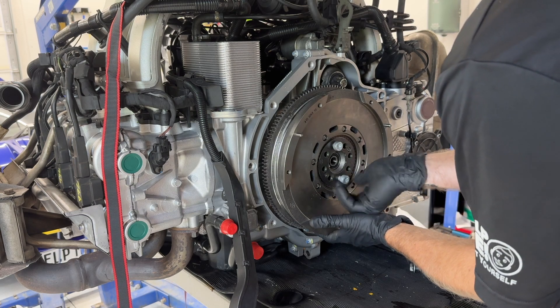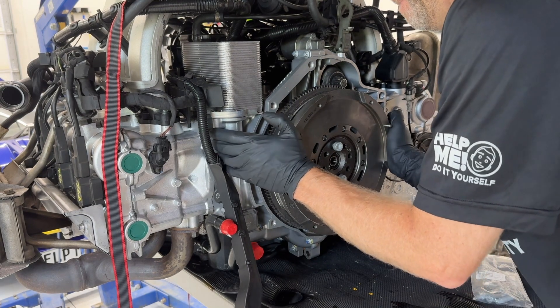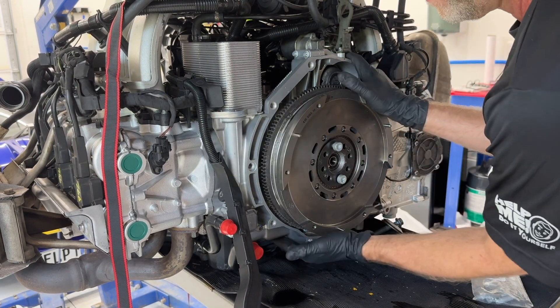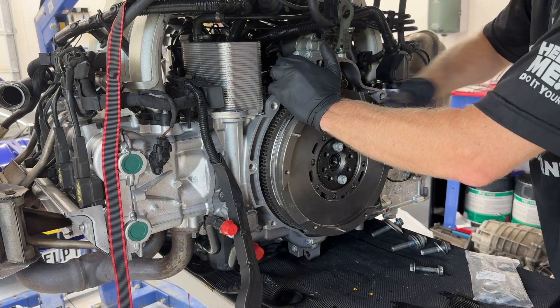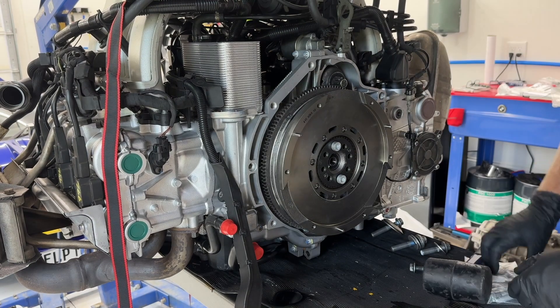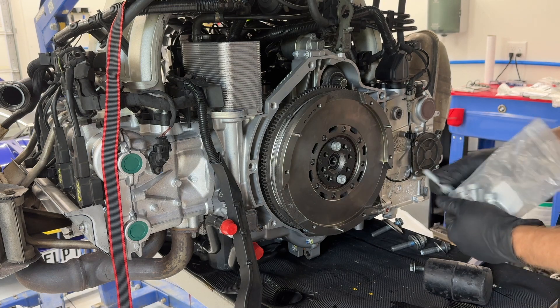Got all of these bolts started. I'm trying to rock it on that pin and get it inserted. It's got to be right — I think it's got to be right.